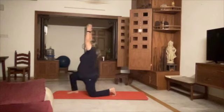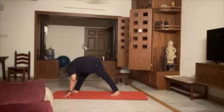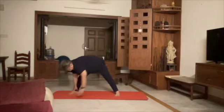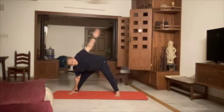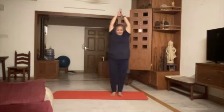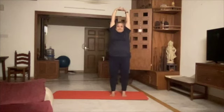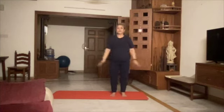12 Anjaneasana, 13, 14 Uttita Trikonasana, 15 Star Pose, 16 Devyasana, 17 Triyaka Tadasana on your right, 18, 19 Tadasana, 20 back to Namaskar.